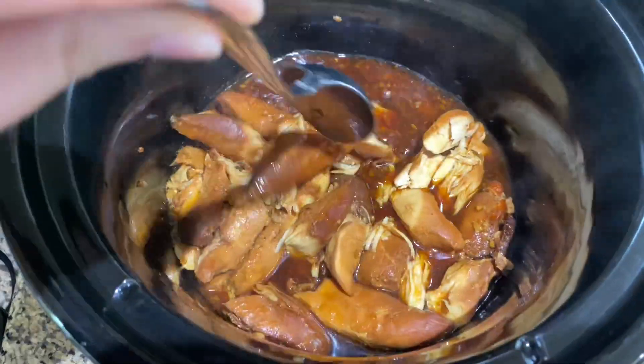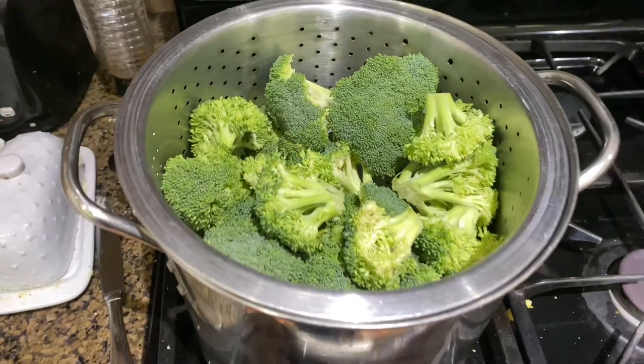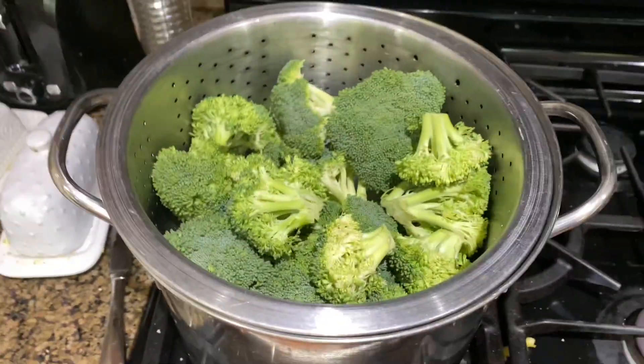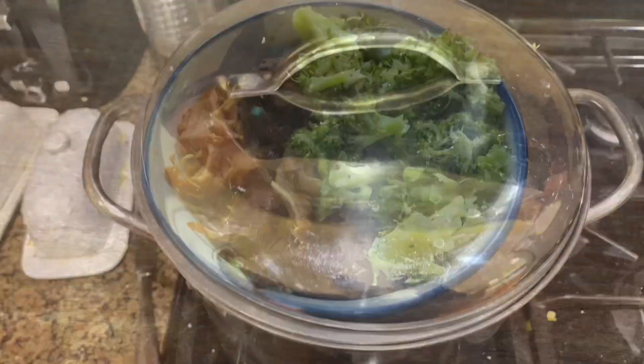I let mine go a little too long so it came out a little overcooked, but luckily it still tasted really good. We had some broccoli and rice with it and the sauce is delicious. I definitely recommend making this, especially with chicken thighs.